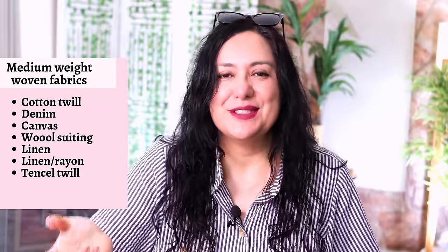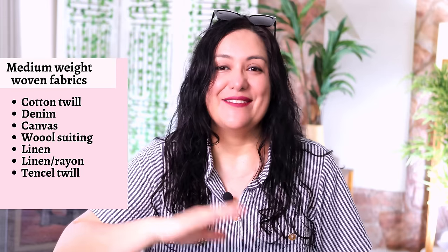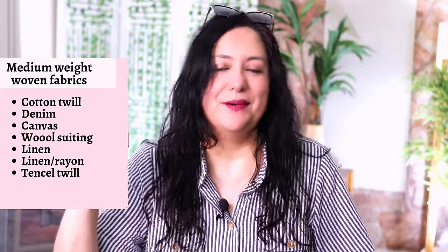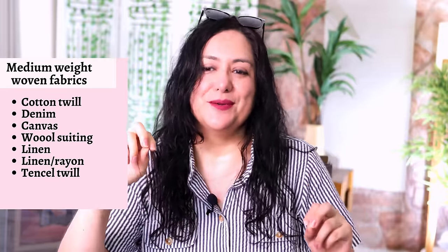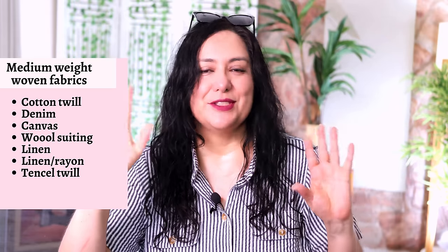If you're newer to sewing, just use something easy to work with and you'll have a great time pinning, cutting, marking, sewing, and pressing. I've chosen linen for both of mine. My navy one is 100% linen — that's the one I made first. The second is a linen-rayon blend. They're both very nice and structured, easy to work with. The linen is a little lighter weight than the printed version and I'm just so happy with them.